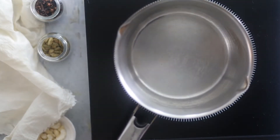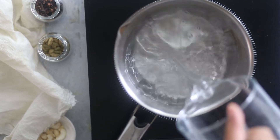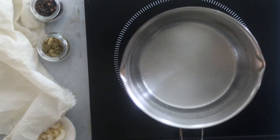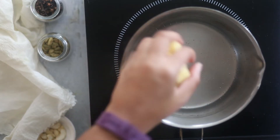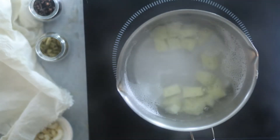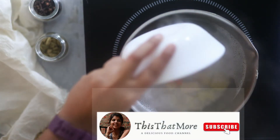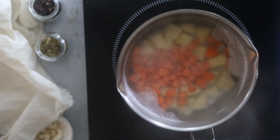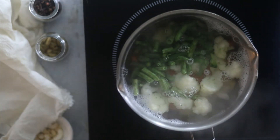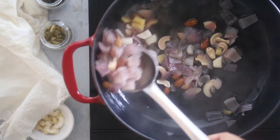Next let's boil the vegetables. Take a pan and add water. Let it come to a boil, then add the potatoes. Once the potatoes are partially cooked, add the rest of the veggies. I've used carrots, cauliflower, and green beans. Let it cook for 2 or 3 minutes more until all the veggies are properly boiled.